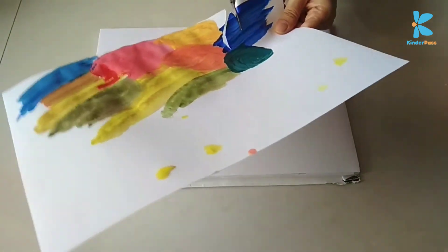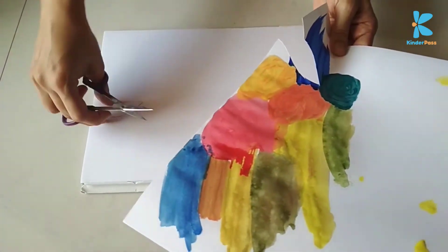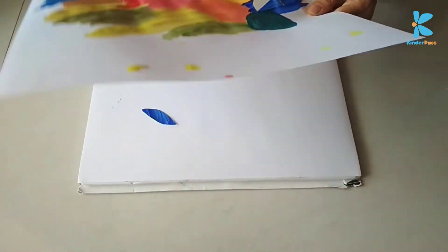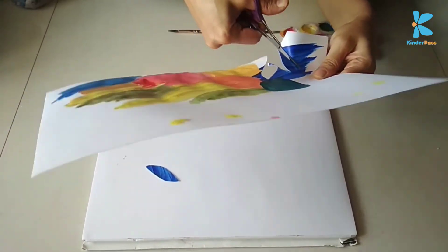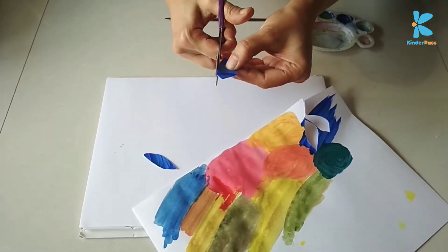After a while, cut the paper into different shapes. You could ask the child to cut larger chunks of colors while you can refine them into finer shapes. You can make fruits, stars, hearts, balloons, or even flower petals.